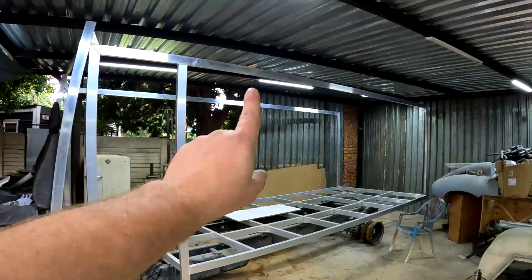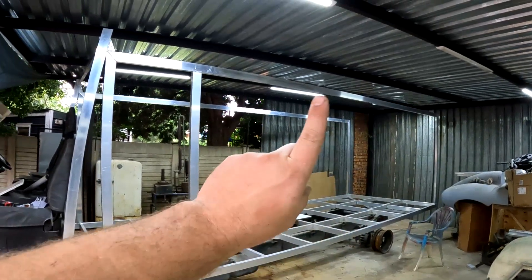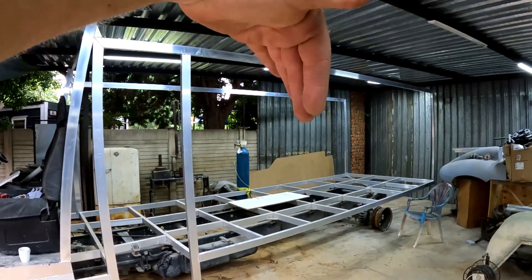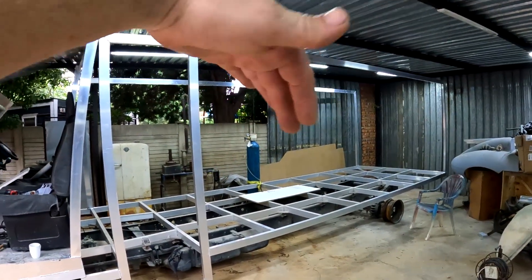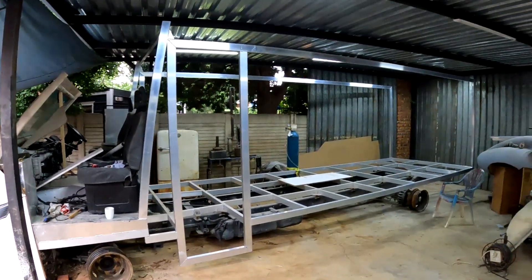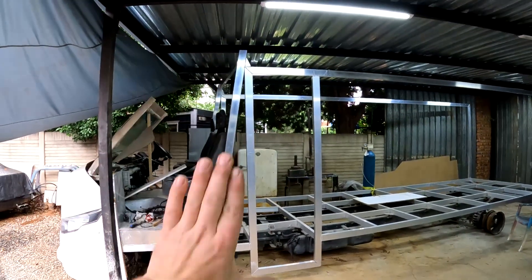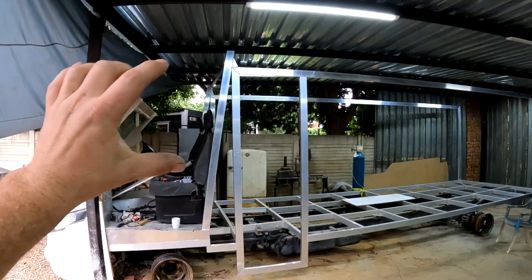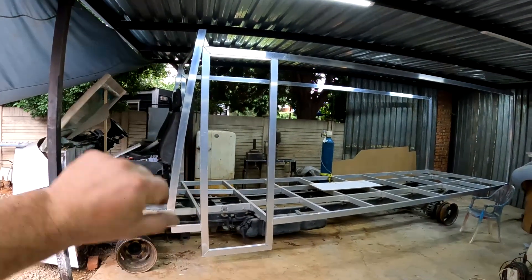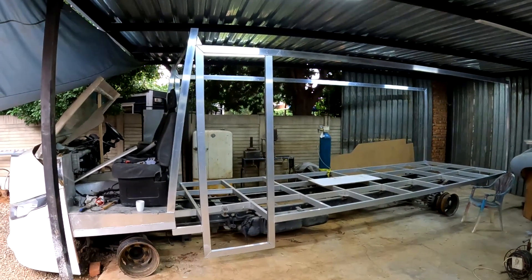I'm still going to be putting some cross sections here on the top, but I'll only do that after I've figured out where we're going to be putting the bulkheads on the inside of this structure. I have reached the point I wanted to be at in the front, so I can now start putting the fiberglass sides on and put the electric windows in. I'll be doing that next, but only next week. Thanks guys for watching — hope to see you then, cheers!